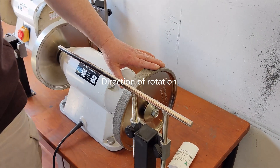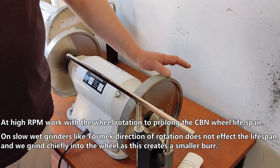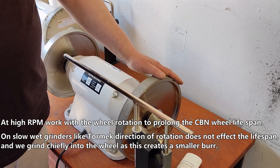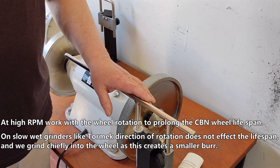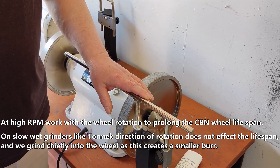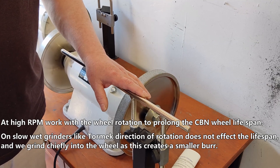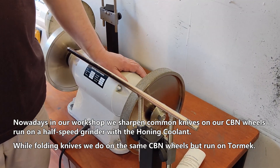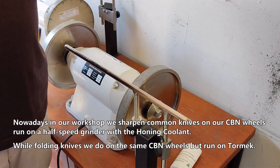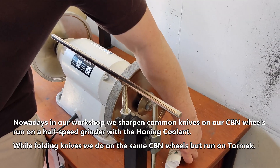Direction of rotation at high RPM works with the wheel rotation to prolong the CBN wheel lifespan. On slow wet grinders like Tormek, direction of rotation does not affect the lifespan and we grind into the wheel as this creates a smaller burr. Nowadays in our workshop we sharpen common knives on our CBN wheels run on a half-speed grinder with the honing coolant.